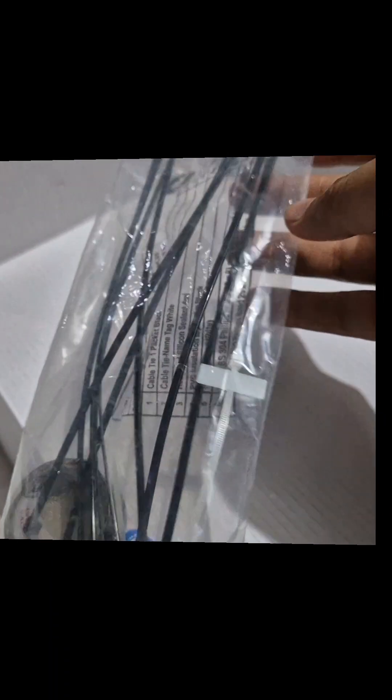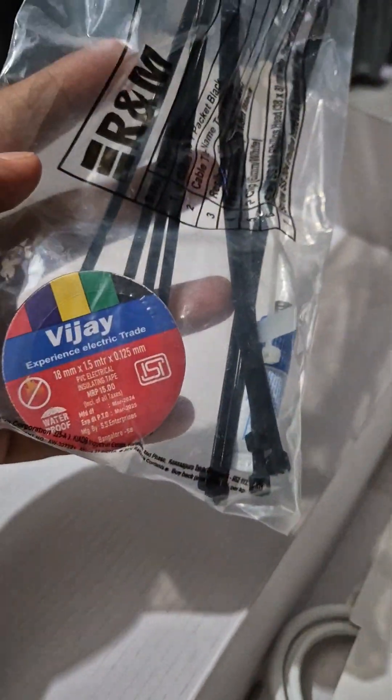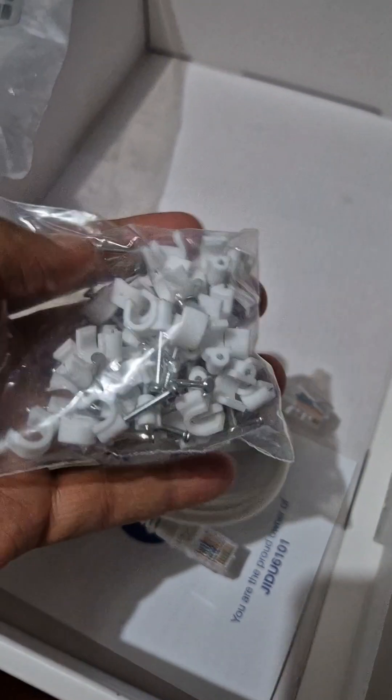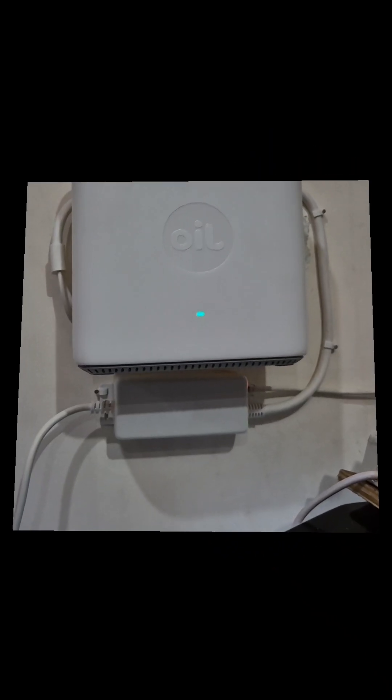The best part I observed is that Jio has even included this cello tape, zipper ties for tightening the wire, and wall clips. These basic things are already in the kit, so you don't need to run to any shop to get them for installation — everything is already in the package.